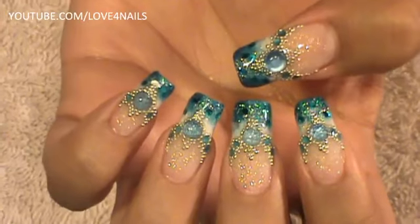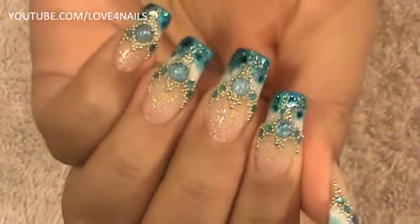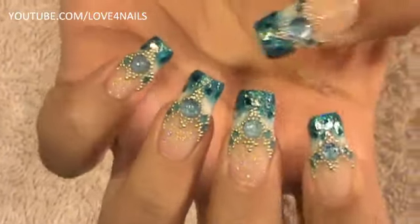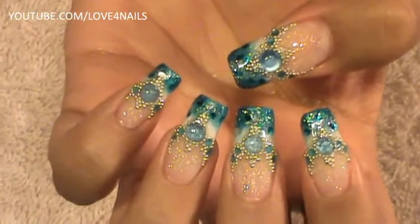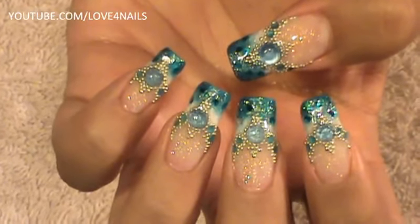Hello, I hope you guys are all doing great. This is the nail art design we are going to be working on today. For this design we are going to be using beads and different sizes of rhinestones. You are going to need to choose two of your favorite nail polish colors. I chose turquoise and white. Let's get started.